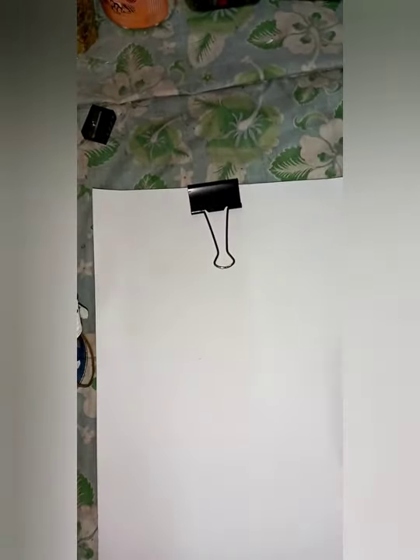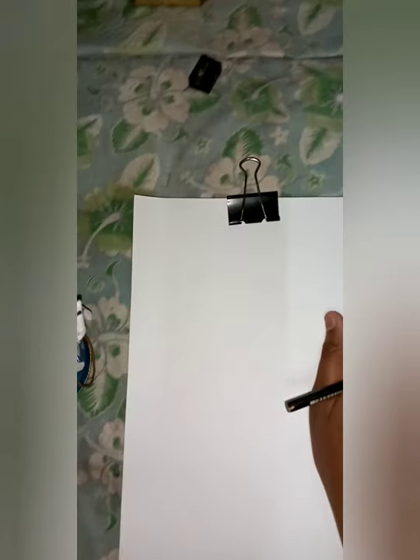Alright, so here we are at the set. I'm going to be drawing — sorry — Shaquille O'Neal. We're going to be drawing Shaquille O'Neal from, you know what his team is. Let's go with the video.